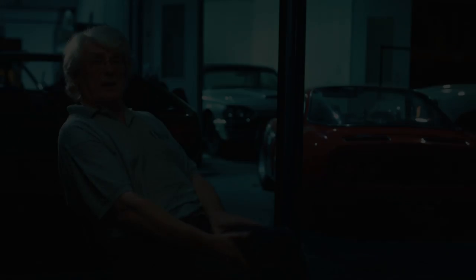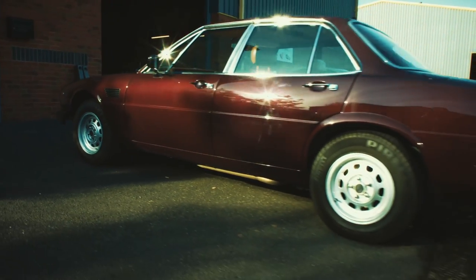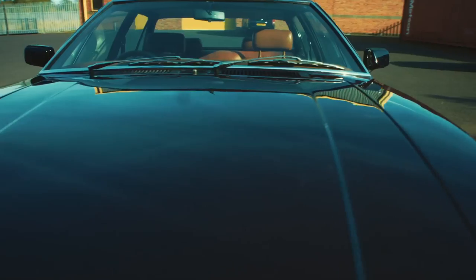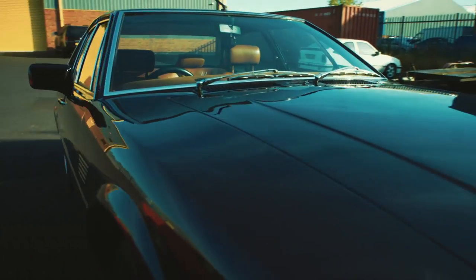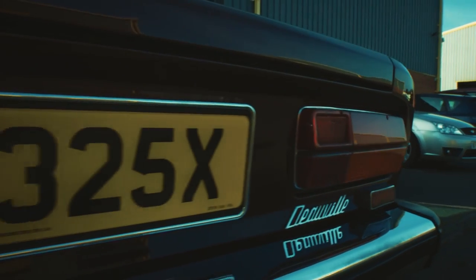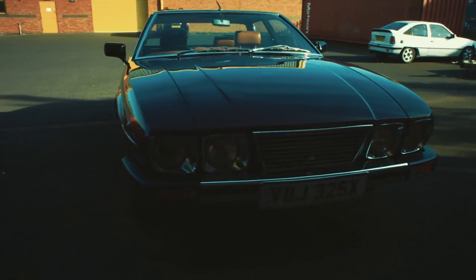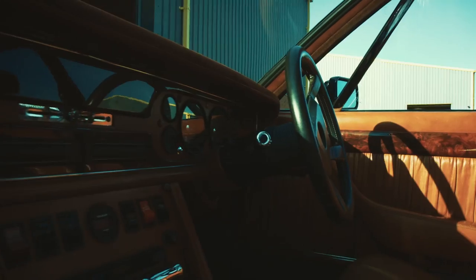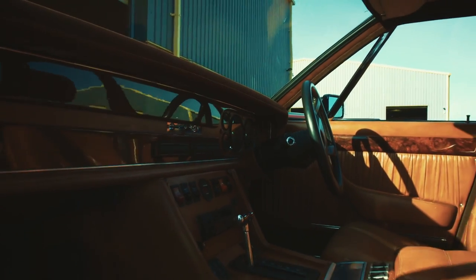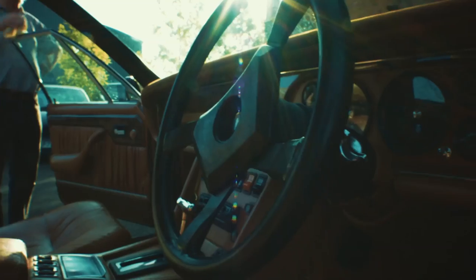Other cars as well were intended for America but never made it. The four-door Deauville was specifically designed as a competitor to the Jaguar of the day and also the big four-door Mercedes of the day. All the cars were intended for America, but again, the Deauville never made it. He continued to produce cars in relatively small numbers, sold throughout Europe and the rest of the world.